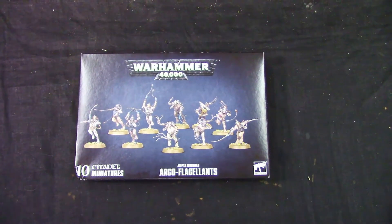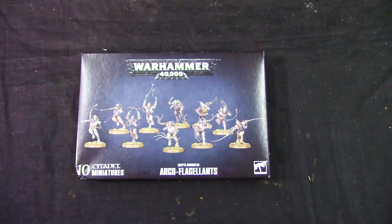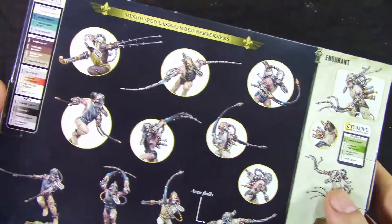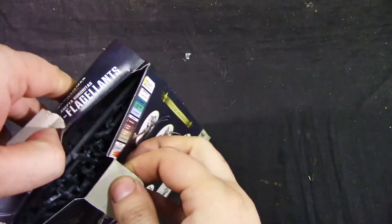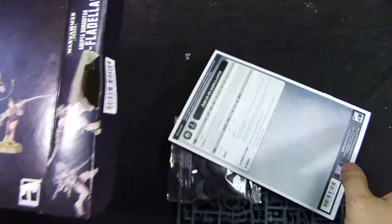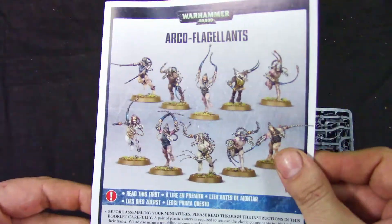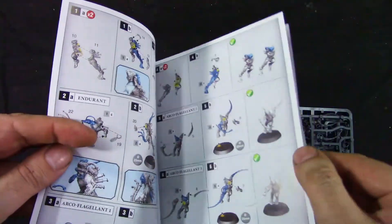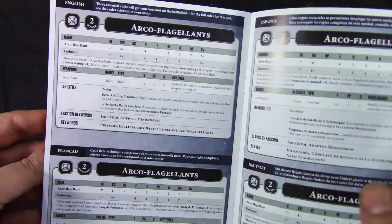Welcome to GrumpyGuyGaming, and this is an unboxing of the Adepta Sororitas Arco-flagellants — a new plastic kit, which is nice. We get an assembly guide, which is more or less straightforward GW style, and we get rules for them.